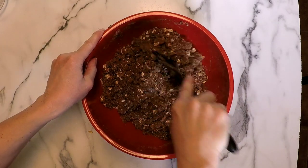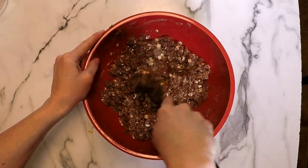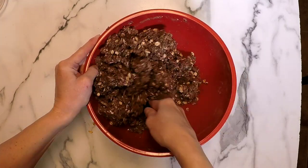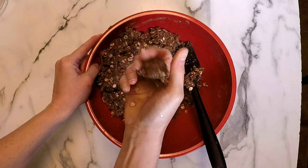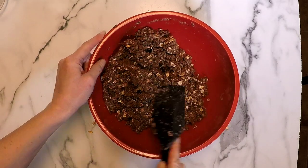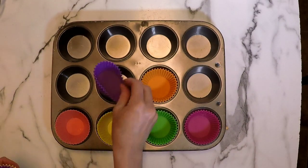I decided to add a fourth of a cup of plant-based milk — I used unsweetened almond milk but use any type you like. You see how I can actually shape that into a ball? You can make these into balls and bake them like that, or press them into cookie shapes. I decided to do the muffin way — it makes it really easy.